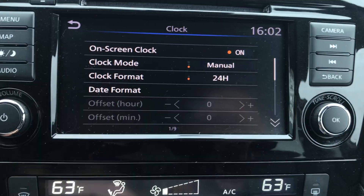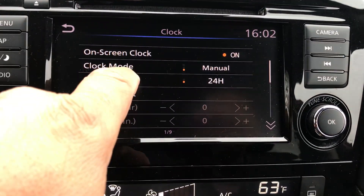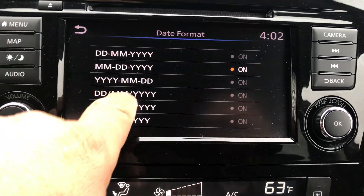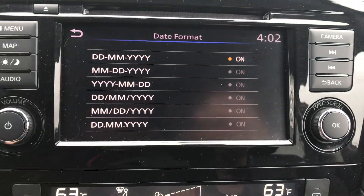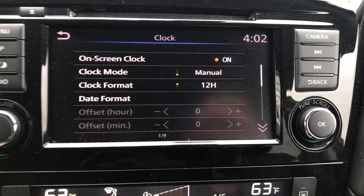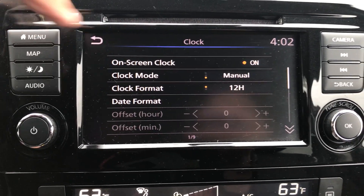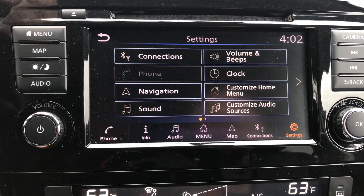You can change your clock format from 12 to 24 hours just by hitting that. And you can also change the format of the date that you're gonna have — just select what format you want. Once you're done, hit this back button and it's gonna bring you back to your clock menu. When you're done from here you can hit back again and it's gonna take you to the main settings.